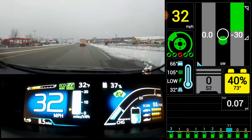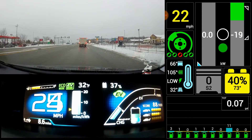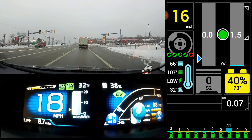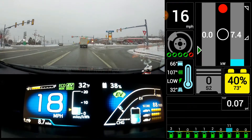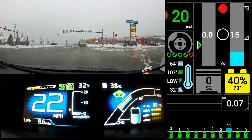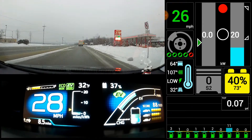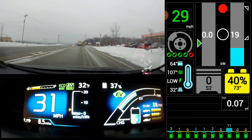I have the dynamic cruise on right now and I'm not touching the brake at all. It didn't come to a complete stop here, but it will come to a complete stop and then say 'waiting,' and then it will wait until you either hit resume on the cruise or press the gas pedal.